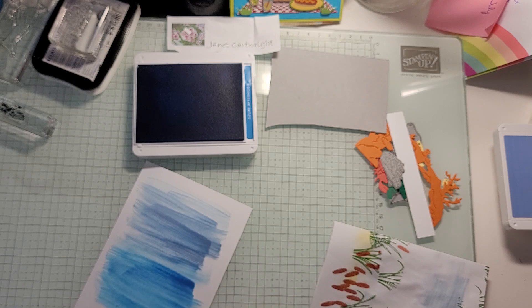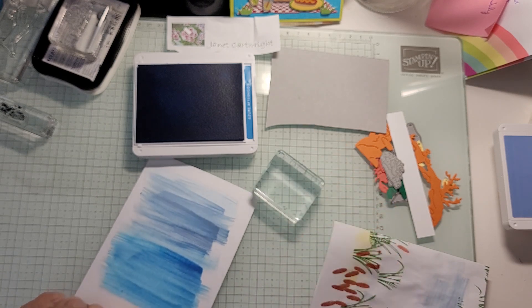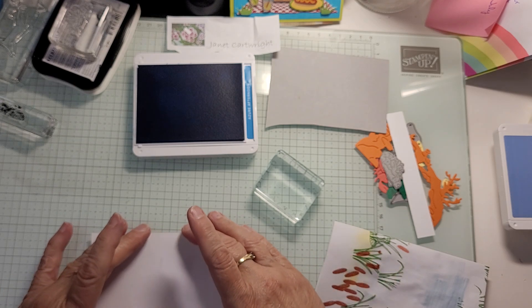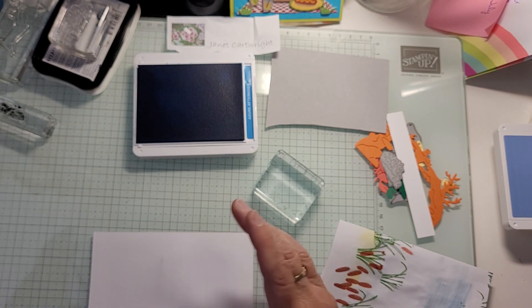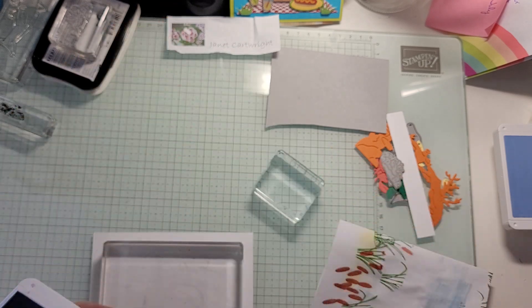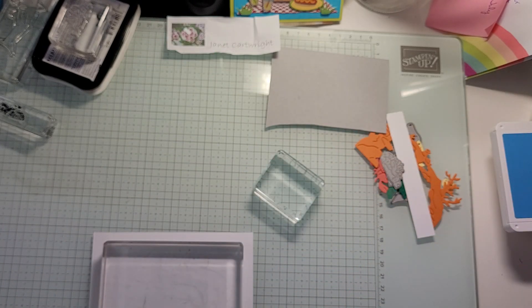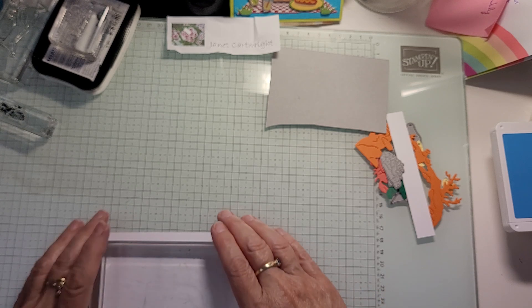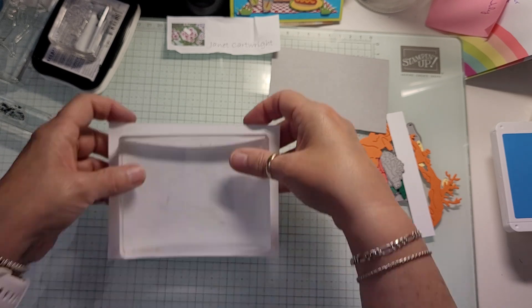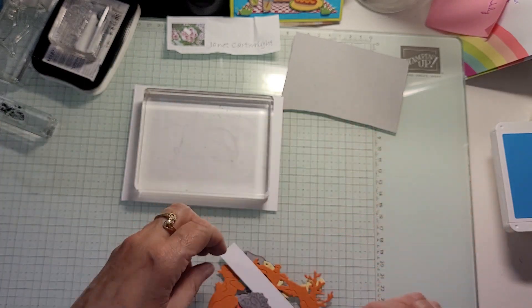Now because the paper is wet it's going to bubble or bend. So just take a big block and put that on there for a second to flatten it out while I show you these cutouts.